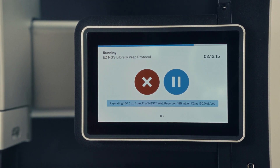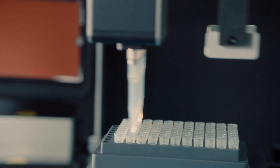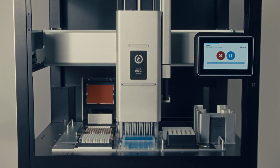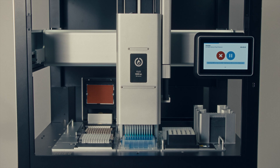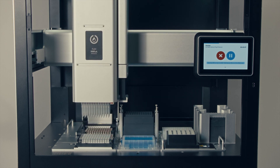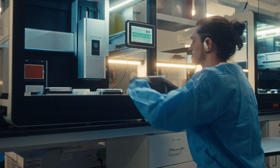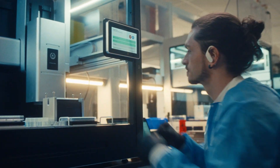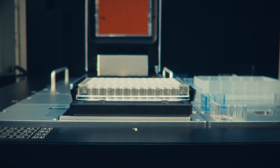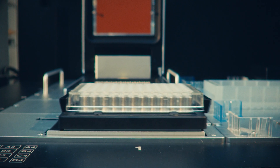The Opentrons Flex stretches your budget 10 times farther compared to competitive systems. If you look at the total cost of ownership including the cost of our hardware plus the cost of a support contract, we cost one-tenth the amount of other comparable systems on the market, and because of its incredible capabilities and value that it brings, we think that this is a bit of a flex on the automation market.